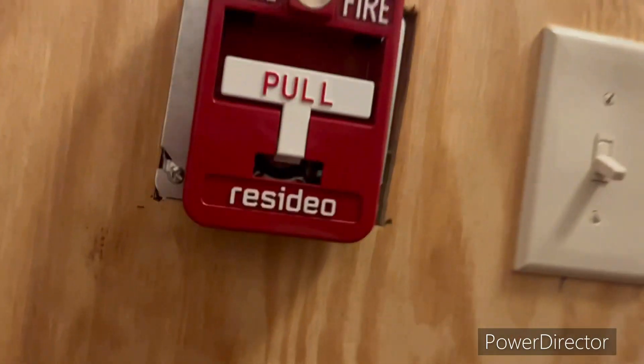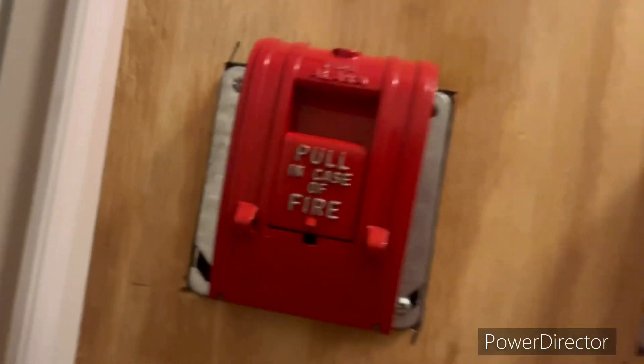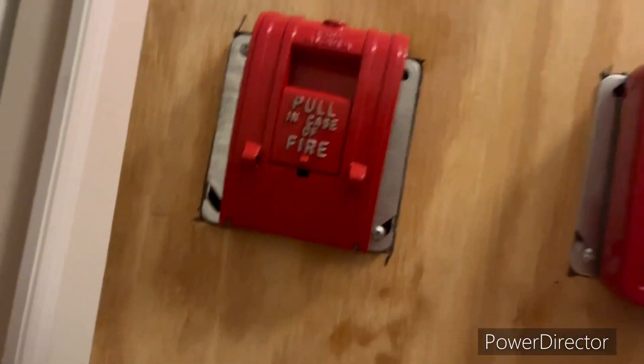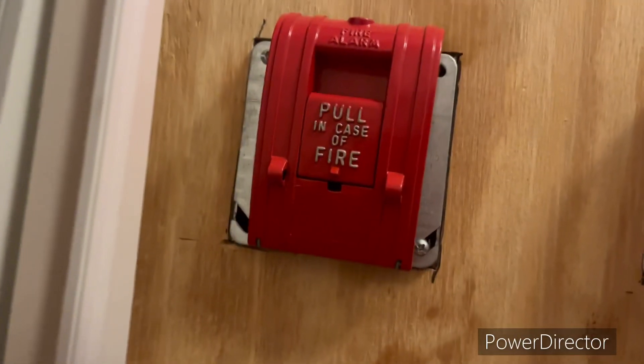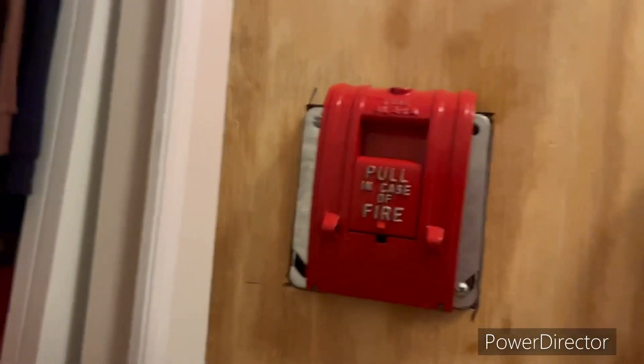So there we go, now I'm going to pull the 270SBO next. Also, if it sounds like I'm sick, it's because I am.